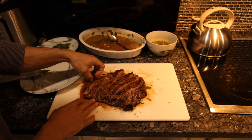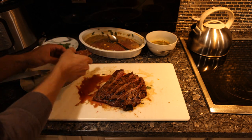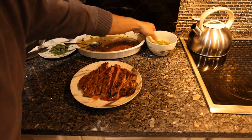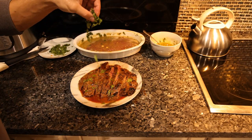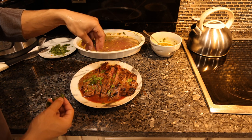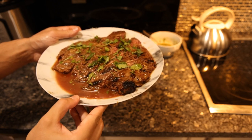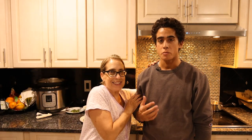With a flank steak it varies in thickness throughout, so different family members can enjoy different temperatures. With a skirt steak or hanger steak it's even throughout. One of the benefits of a flank steak is that different sizing throughout. We have the other flank steak marinating for another day — you can make a few days' worth of meat. We'll spoon some of the reserved marinade on and add a little fresh cilantro on top.